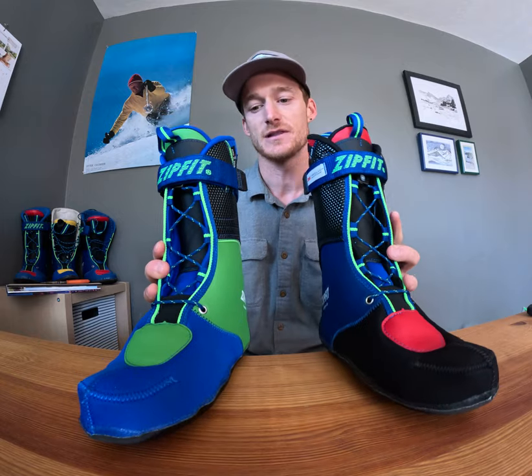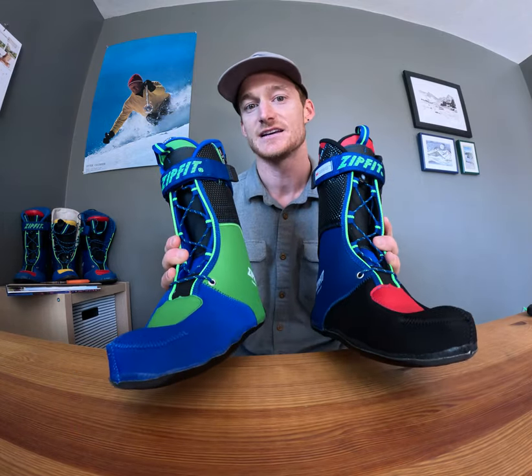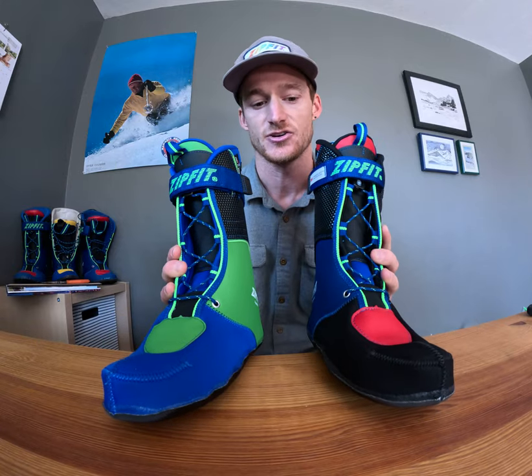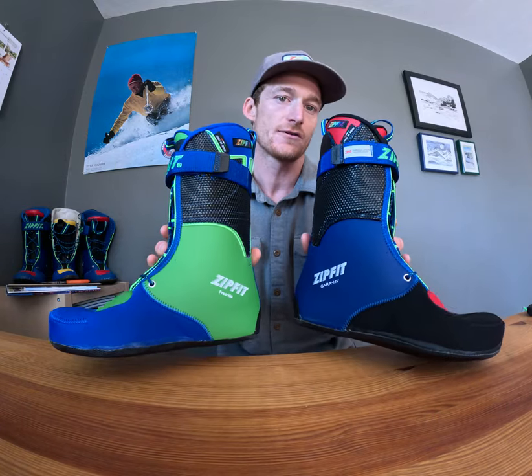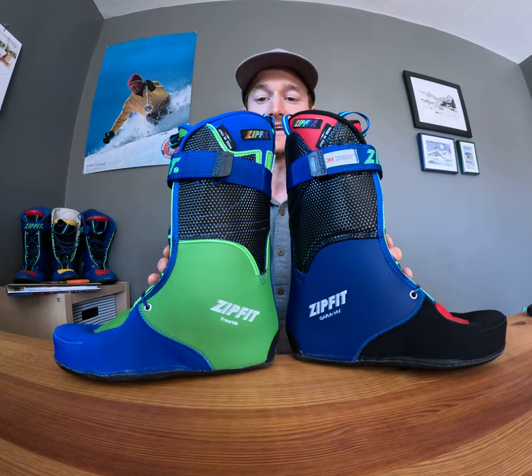These are higher volume liners. So they're either for skiers with thin, narrow feet looking to take up space in their shell, or for higher volume, mid-volume shells looking to accommodate some of that space.